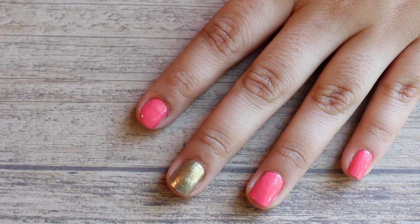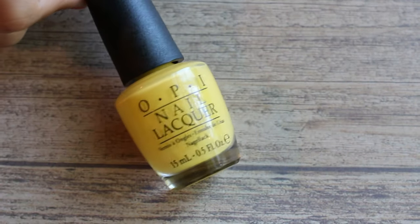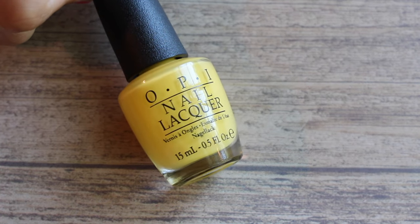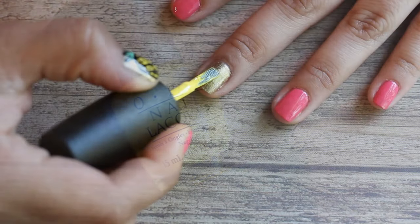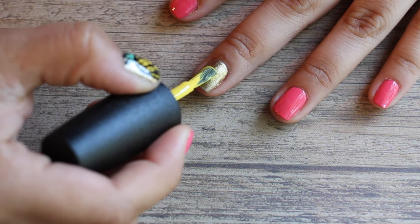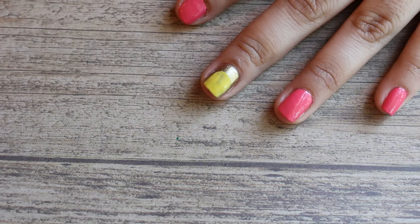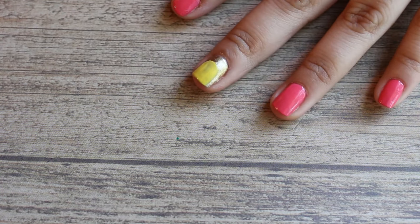Now we can start on the pineapple. Using OPI I Just Can't Cope-acabana — this is my favorite yellow, I love it — start in the middle of the nail and make a line down, then another line down, and the top is going to be round. Do one coat, let it dry, then do your second coat.